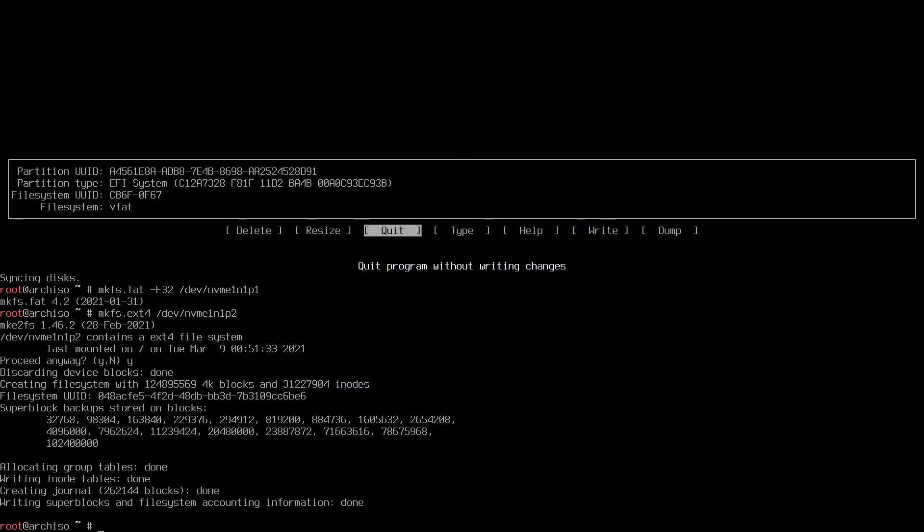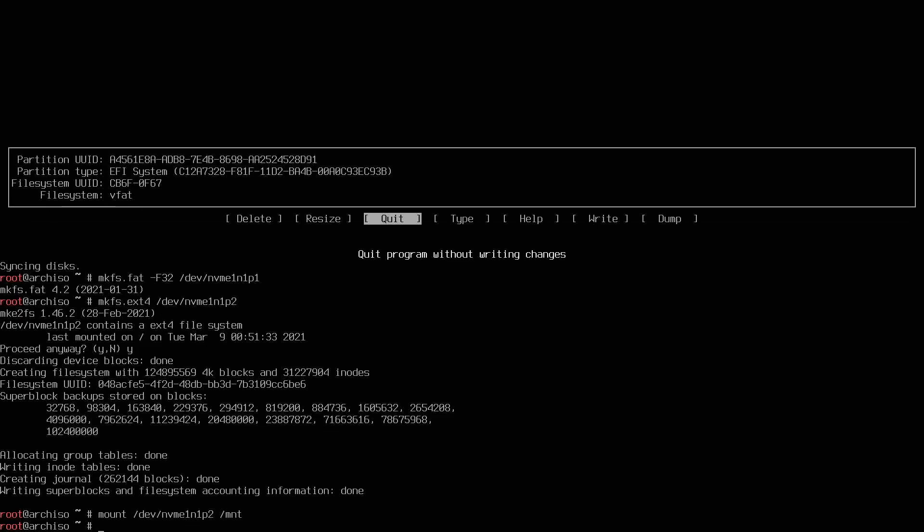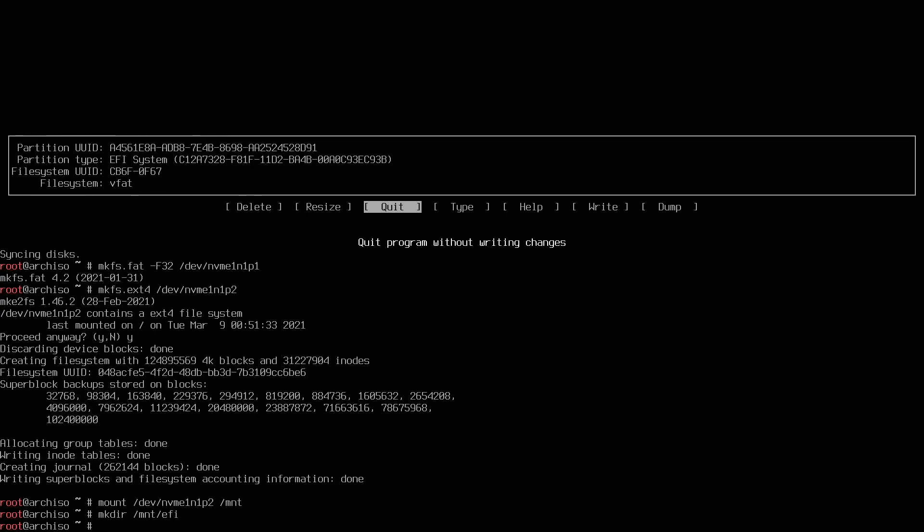We're now ready to mount the root file partition. Type 'mount /dev/nvme1n1p2 /mnt' — make sure you use partition 2, the root partition, and don't get that mixed up. Press enter. Now create a new directory for the EFI: 'mkdir /mnt/efi.' Then mount partition 1 — the EFI partition — with 'mount /dev/nvme1n1p1 /mnt/efi' and press enter.